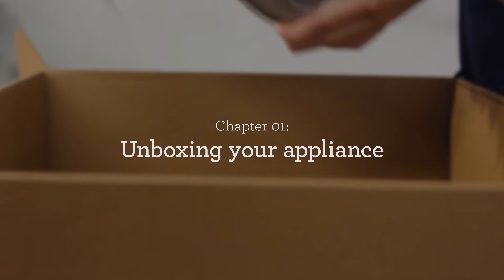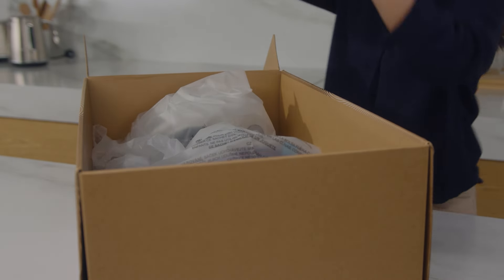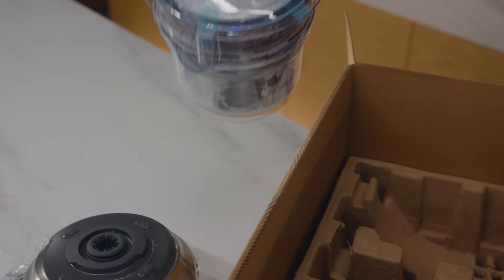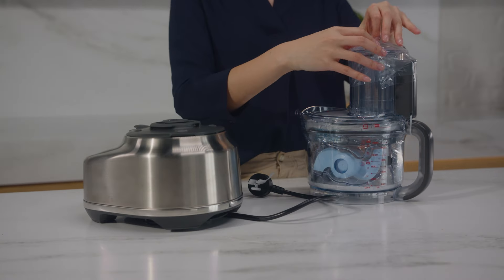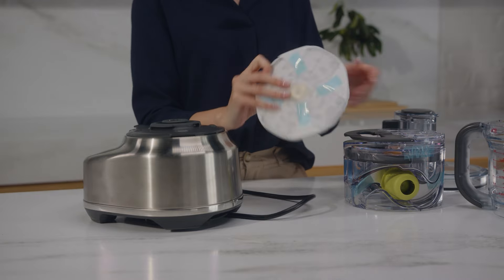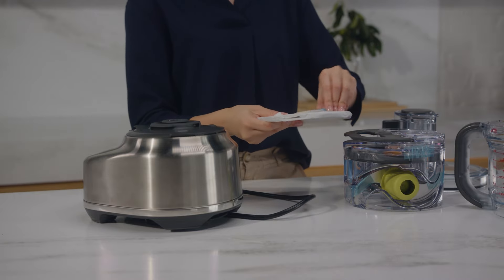Let's unbox the appliance. Open the top flap and lay the box down. Remove the top tray to reveal your appliance. Take out the base and then the bowl, lid and caddy. Place these on a solid surface and remove the protective packaging. There are several small stickers that protect the machine in transit — make sure you remove all of these.